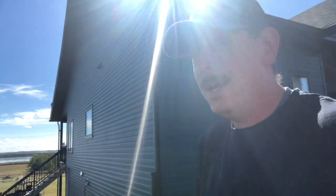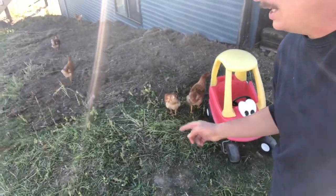Well, good evening. I'm pretty excited to be able to talk to you this evening about what has slowly become one of my favorite topics: chickens.